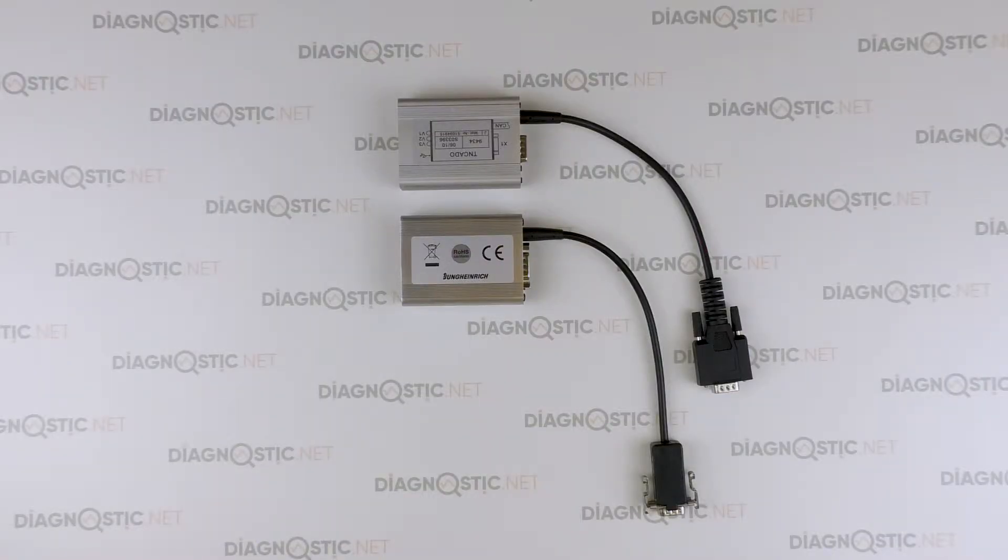Hi friends! Today we compare the original Junkinrich Diagnostic Interface and its Chinese clone.